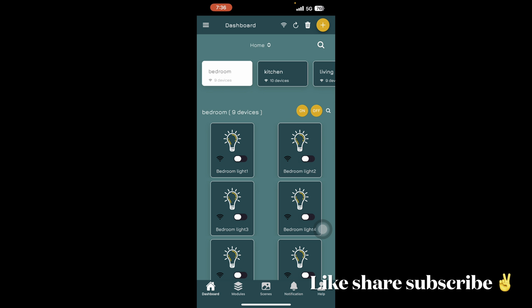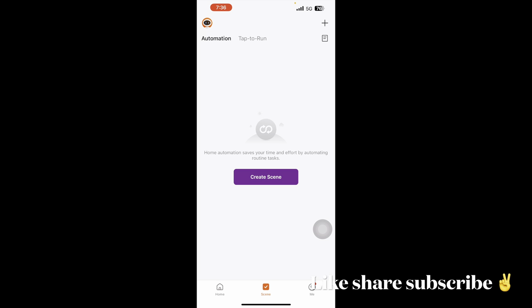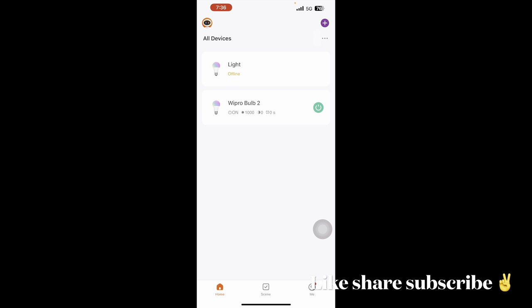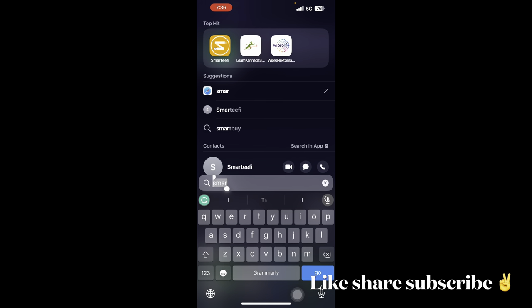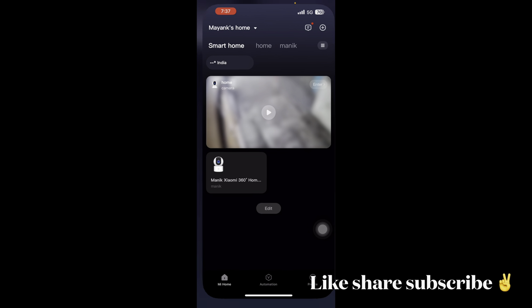Now let me show you the Wipro bulb app — you can see I have two Wipro bulbs here. Similarly, if you want Mi Home cameras, you can add those cameras as well, and then you can add the Mi skill in your Alexa app too. Thank you!